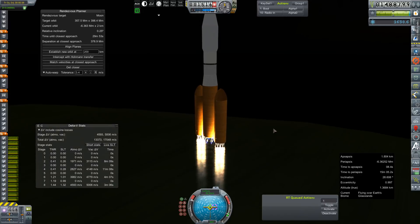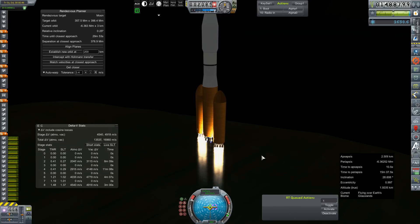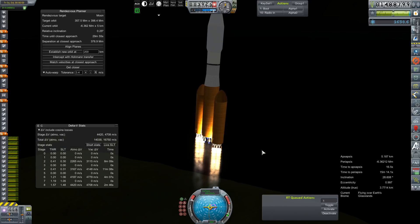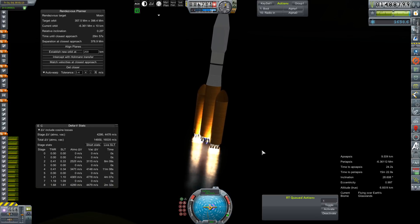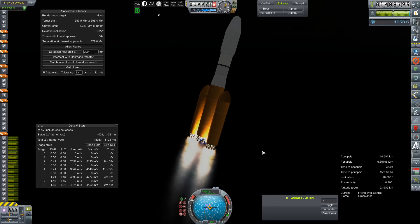I'm going to start this gravity turn here in a couple of seconds, when we hit about 100 meters per second on total velocity, and I will pick all of you up in orbit. It was just a little bit late pulling the trigger on that gravity turn, but hopefully that won't affect things too much. We did experience a little bit of the boogie noodle on this one, although a lot less than we have on previous iterations.